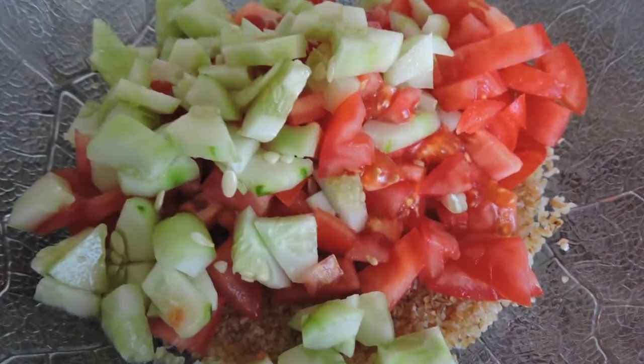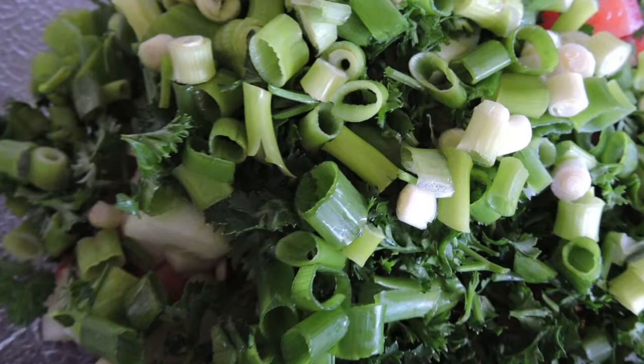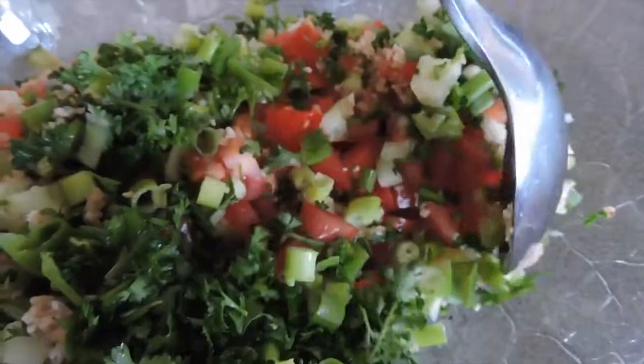Put all of your chopped ingredients into the bulgur. Add your olive oil, lemon juice, and salt and pepper to taste. Mix it all up.